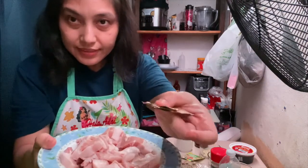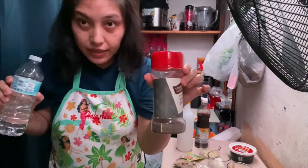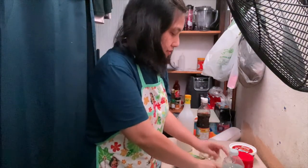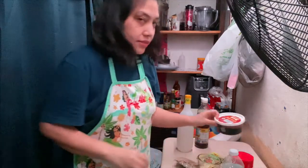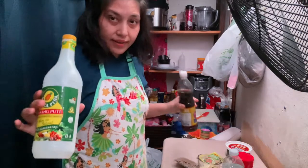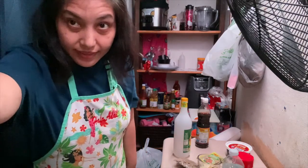Ito ang ating mga ingredients: pork belly, dahon ng laurel o bay leaves, ground black pepper, water, ginger, onions, garlic, sibuyas mix, blood o yung dugo, suka, and patis. At gagamit tayo dito ng oil. Okay, let's get started.